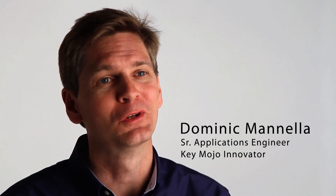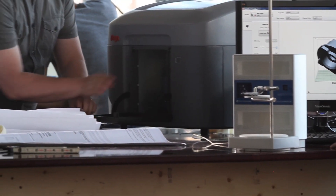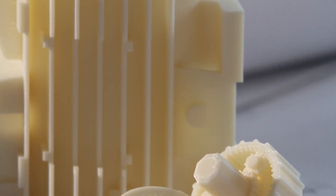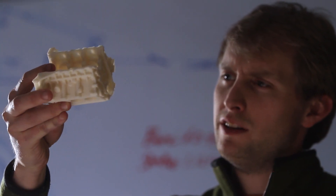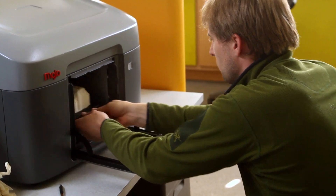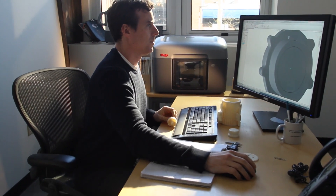Mojo opens up a new world of possibilities for you and your designs. Stratasys has introduced the world to genuine FDM, and with Mojo, we're bringing the genuine FDM experience to more people than ever before. We've made a printer that is faster, easier to use, and more affordable than any other genuine FDM printer in the world.